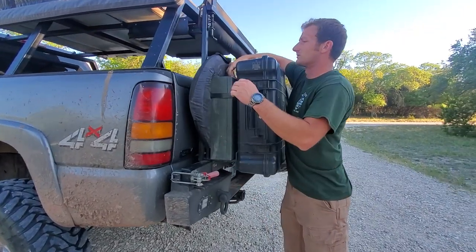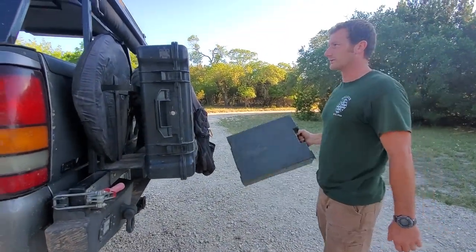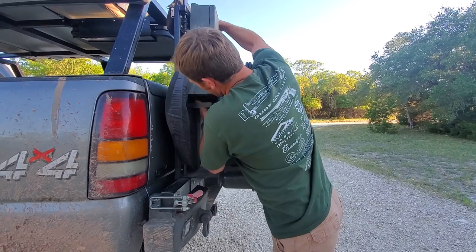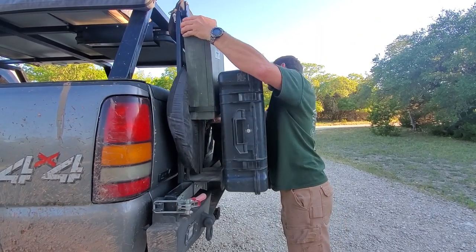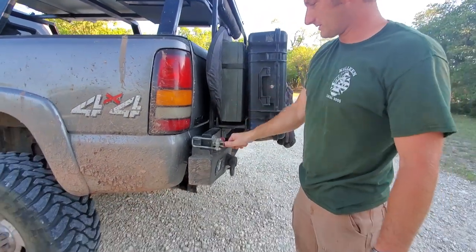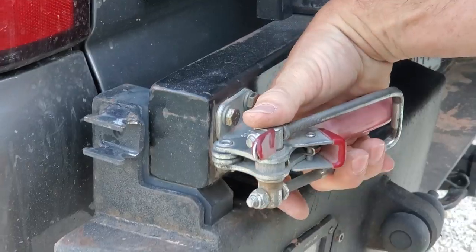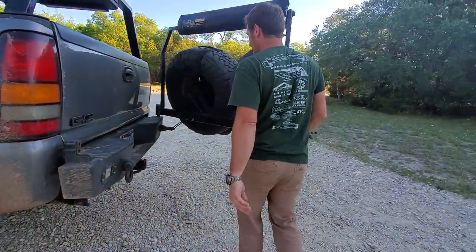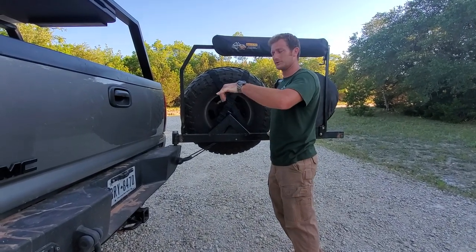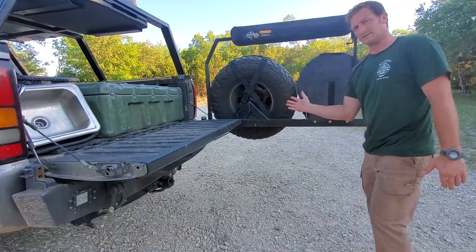Behind that is our little portable toilet. That can either go in the Quick Pitch or in the annex, depending on where I want to use it. The swing-out opens on a latch here. With all the weight on it, it's starting to sag a little bit. I've got a bungee cord on here to keep it from going too far and hitting my tail light, which is also why it's critical that I get the truck level. The tailgate comes down and the bungee cord pulls it back into the tailgate, making it pretty solid.